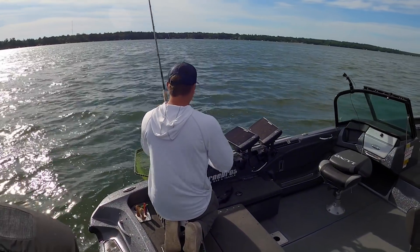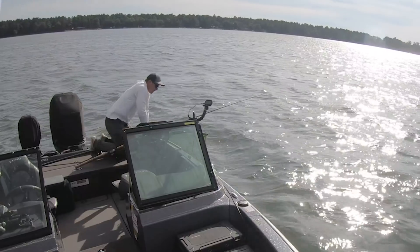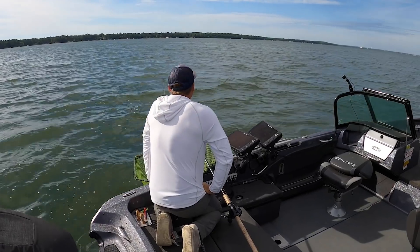Holy crap! Yes, holy crap, that thing's big!